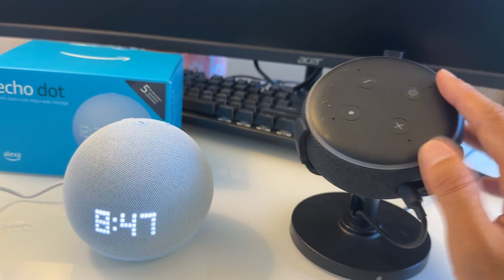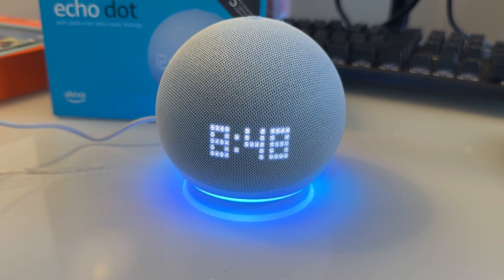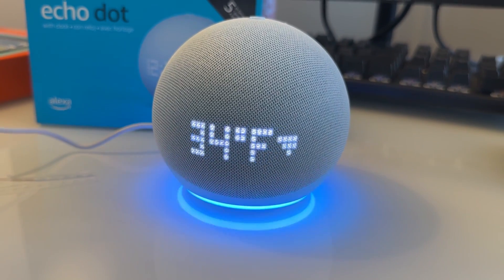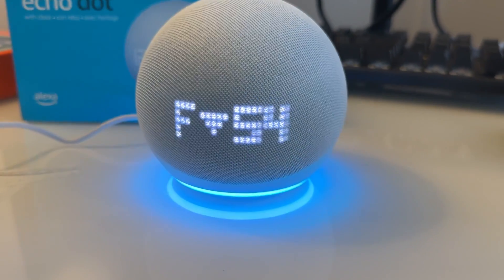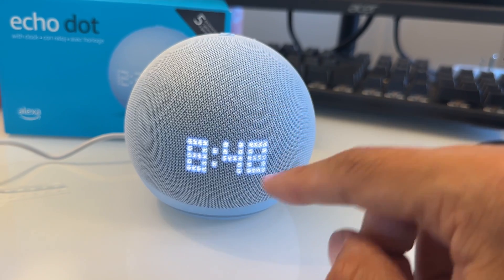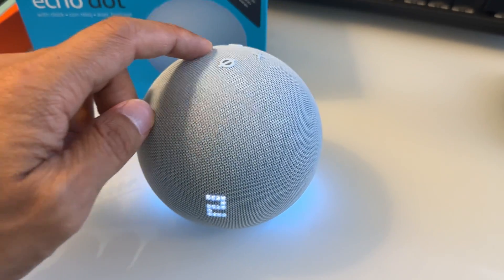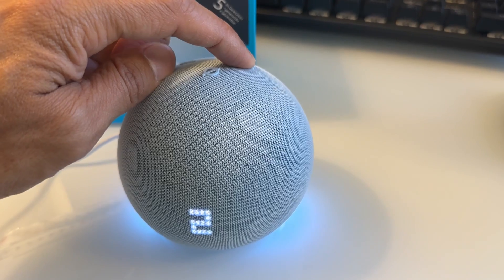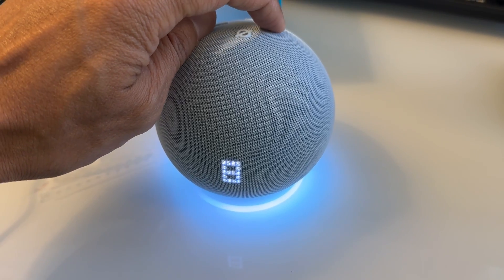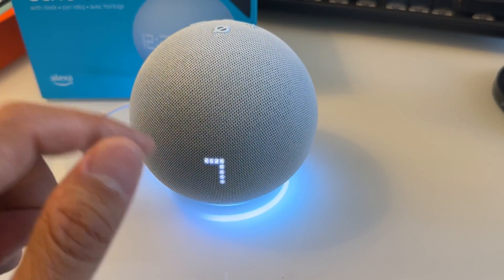The speaker is a little bit better than the previous generation, and I like the clock and the light on the bottom. If you ask for the weather, it's going to display the temperature on the LED display. Volume down shows the current volume level — low or high. If you keep pressing, it increases to 6, 7, 8, 9, and the light actually moves, showing the intensity of the volume. It can go from 1 to 10.